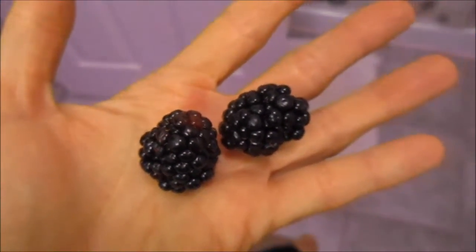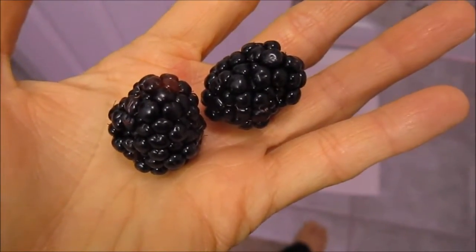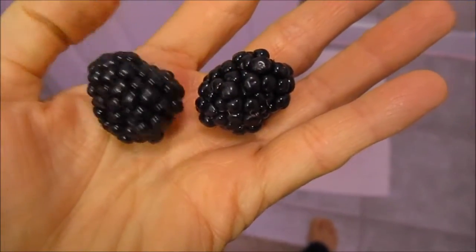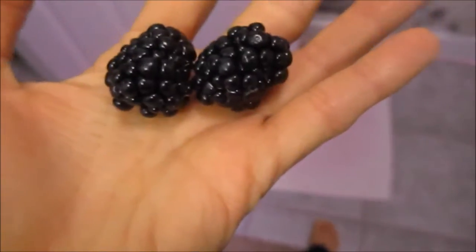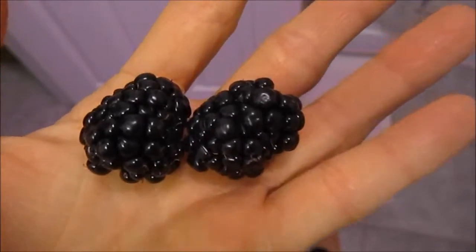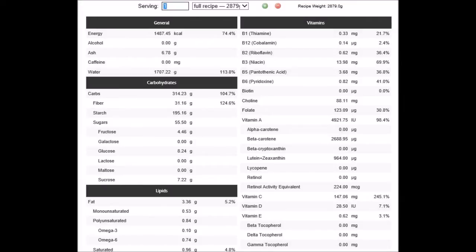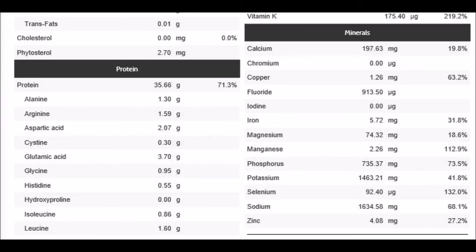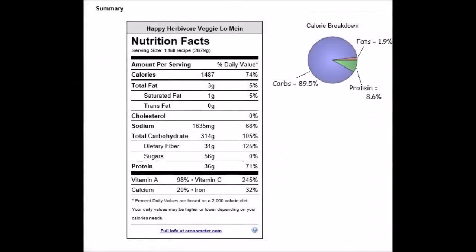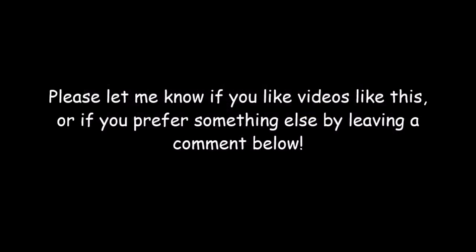These are a couple of blackberries from my garden. I didn't think any of them were going to come through — due to maybe it being cooler this year, I'm not sure. But lo and behold, there are a couple of them out there. I'll watch and see if any more come up, but these are so good and I'm going to have them for dessert. I'll see you on the next one. Thank you.